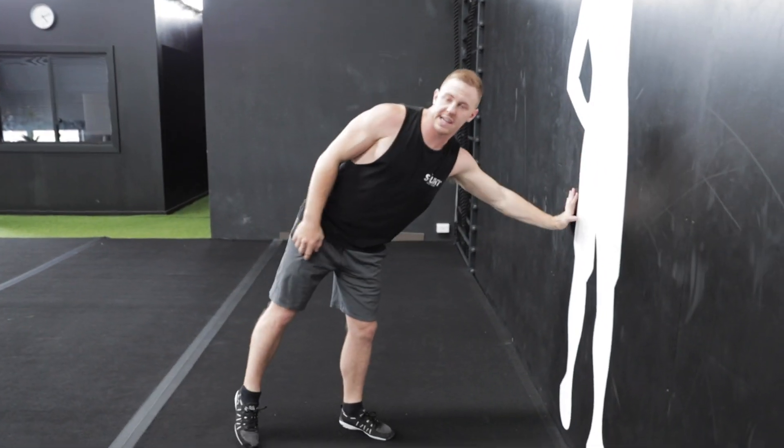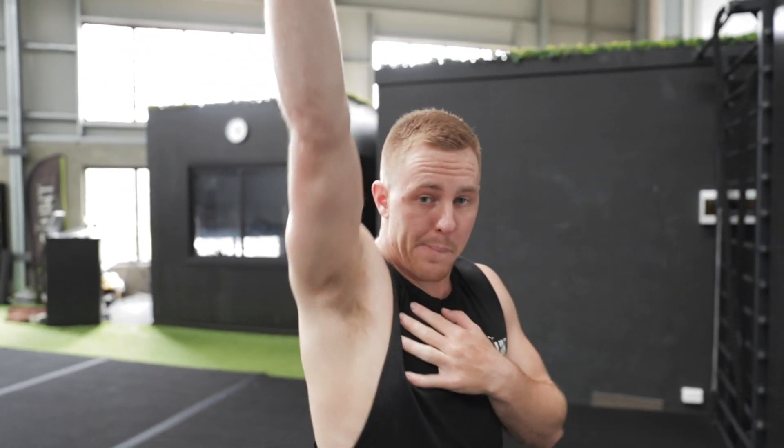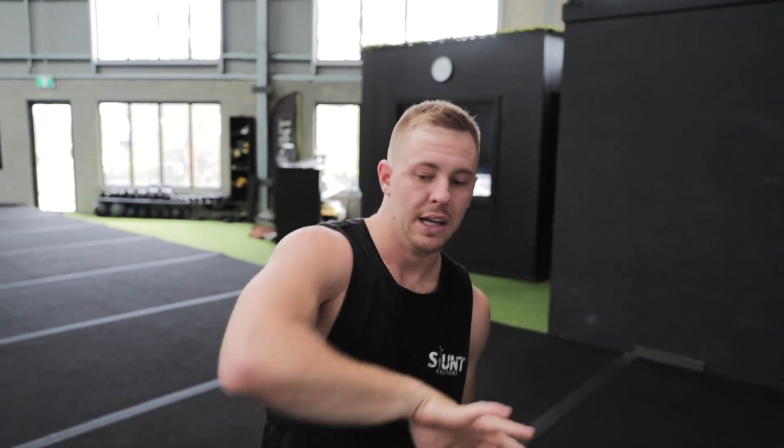The easier it gets, move your feet out further. It's a really good exercise to get that block and that push through your fingertips and shoulders when you're coming out of your round off and your handspring, so you can get that nice big pop and get that lift.